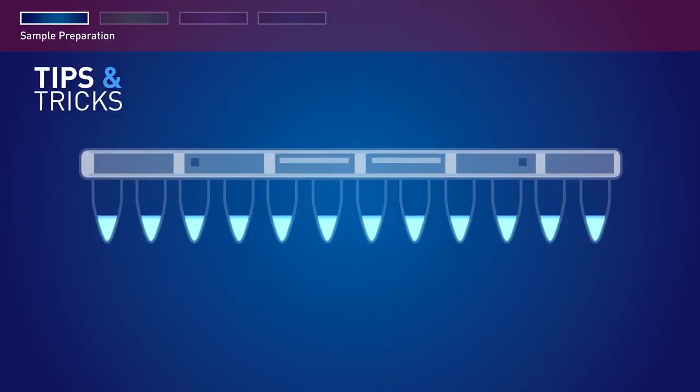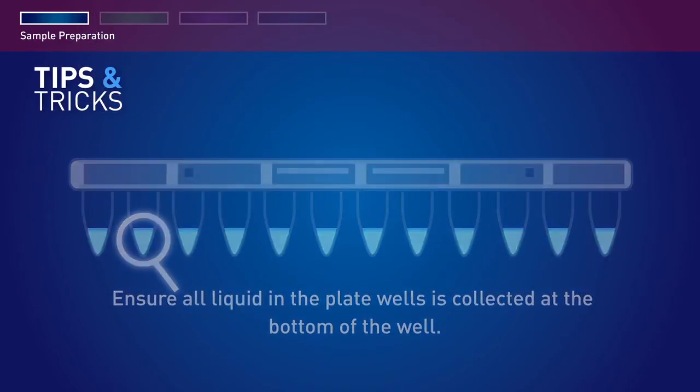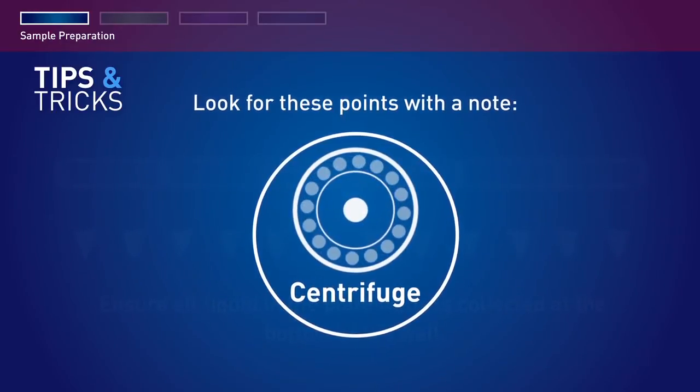The remaining supernatant can be stored at 4 degrees for one month or frozen at minus 20 degrees. Throughout this protocol, ensure all the liquid in the plate wells is collected at the bottom of the wells before proceeding to the next step. Look for these points with a note: Centrifuge.